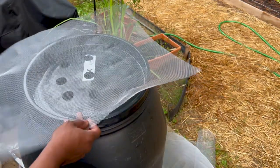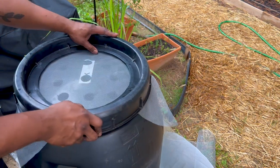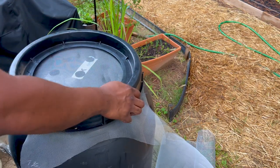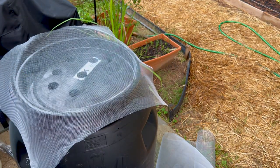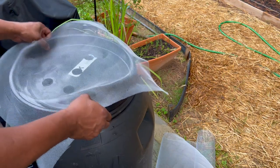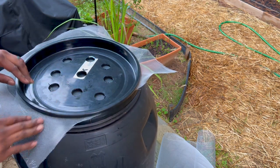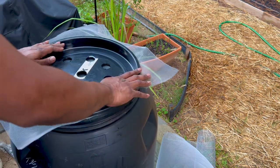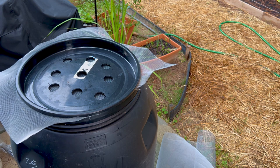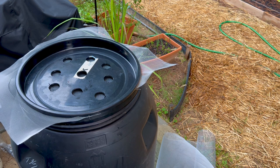All right, so I got my mesh. I'm going to sit it right here and hopefully I don't have to do anything fancy. I have to do it the opposite way — that works better. This is just a quick situation, so I'm going to trim this down a little bit to make sure the cap will fit on here. It's getting a little dark out here.